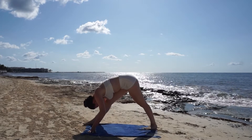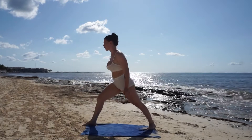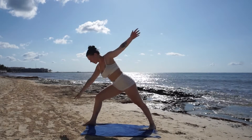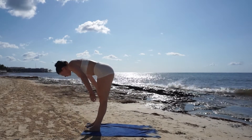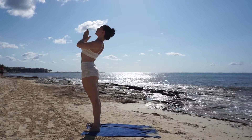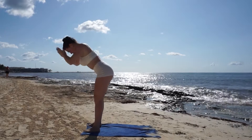Take one last inhale and exhale, make your way back to warrior two. Breathe in for reverse warrior, breathe out, cartwheel your hands down to the mat, step your back foot up for a forward fold. Breathe in, reach your arms up high for a mountain pose.